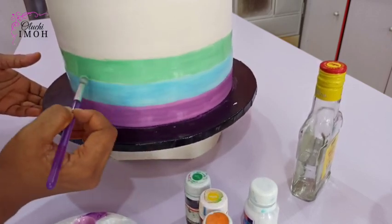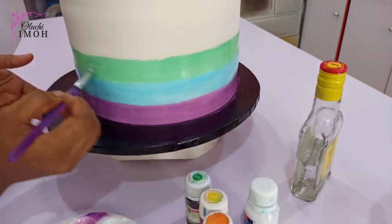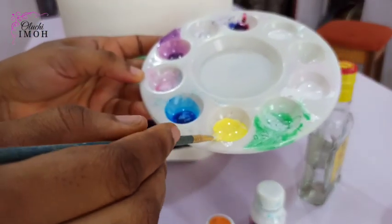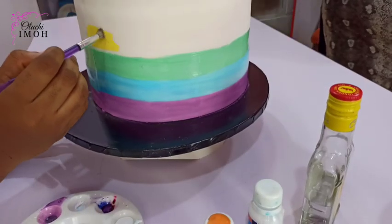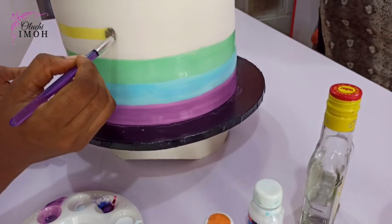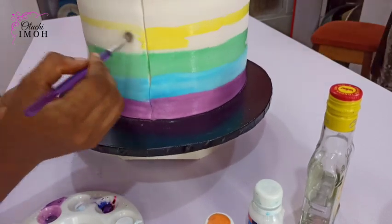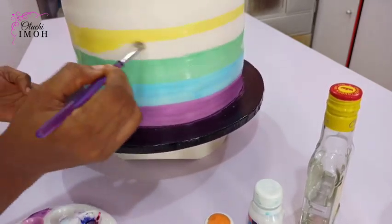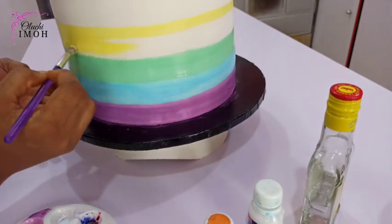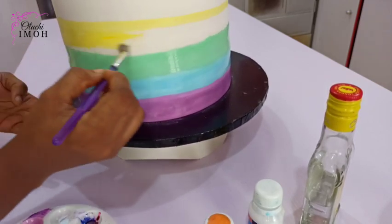The next color is yellow. I'm going to draw my straight line as usual to serve as a guide, so I know I'm not extending my painting beyond that point. Then I'll fill up the spaces and ensure that everything is nice, neat, and even before I move to the next color.